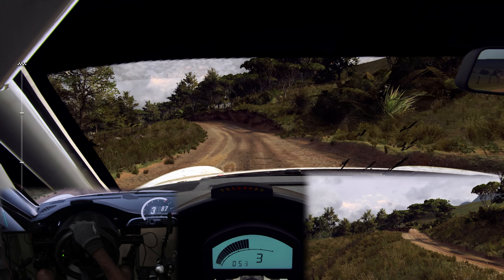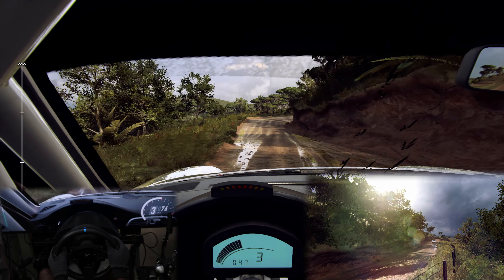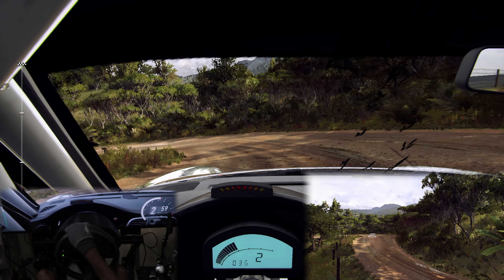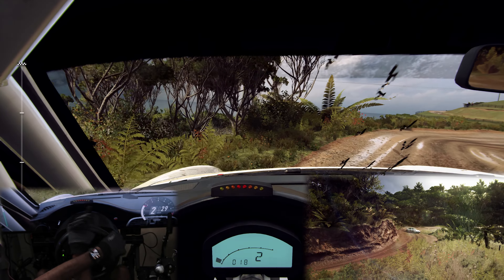Go. Flat crest 30, crest and don't cut, 3 right long tightens, into 3 left of a crest long tightens, 30, 3 right long tightens of a crest, 30.